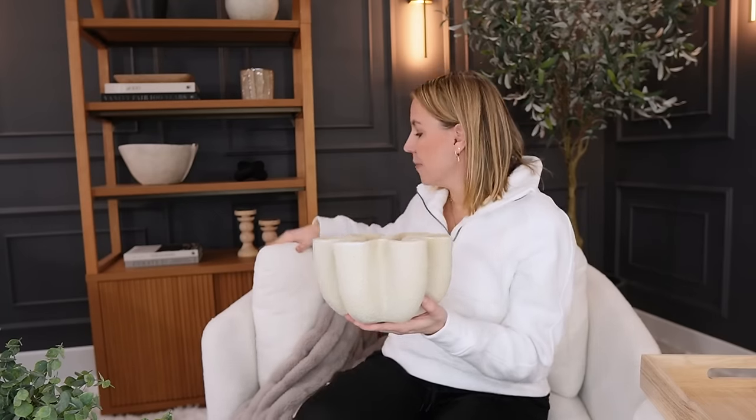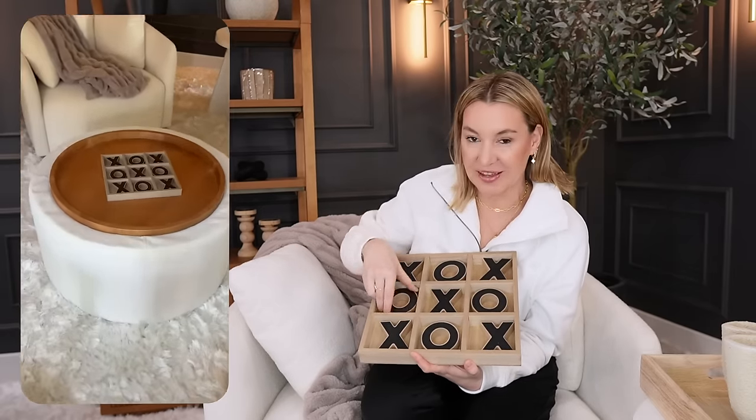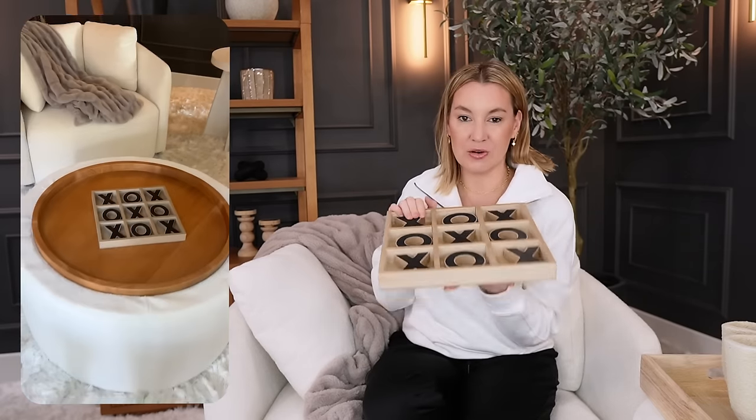The bookshelf is also from Walmart, as is my chair. If you haven't heard me singing the praises of the Walmart Beautiful Drew Barrymore collection chair — I love this thing. It swivels and it is comfy. You can fit your whole body in here. It fits my husband who is six-foot-two, and I can sit in one of these chairs with my kid too. They're under 300 bucks. I'll definitely link the chair and the bookshelf, which is also from the Beautiful collection from Walmart. I love a good game that doubles as decor — we always keep this tic-tac-toe out on our little ottoman coffee table. I love the black with the wood — great quality too.